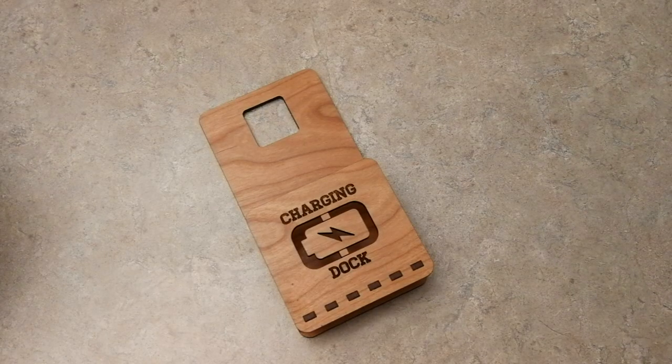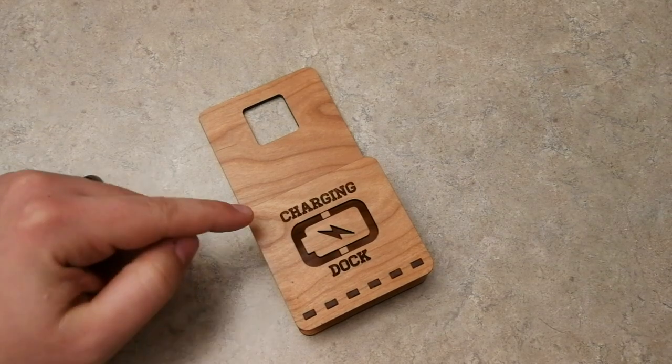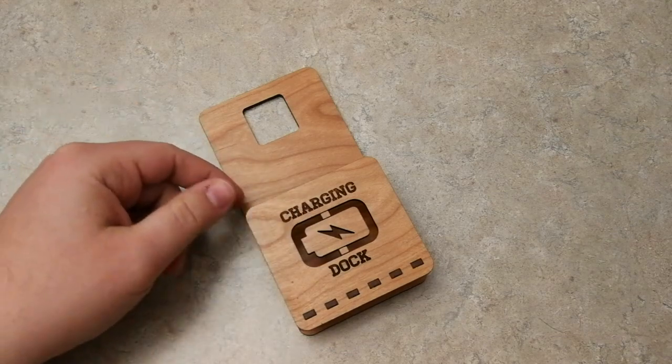Okay guys, so there you go — that was the cutout. I know it went pretty quick; I think it only took like 4 minutes to cut this out and engrave the letters. As you can see, the letters were engraved and then all the inside was cut out.